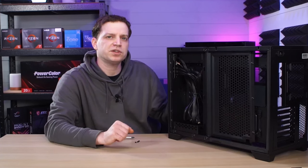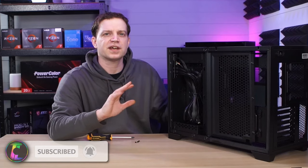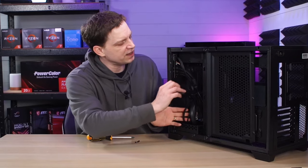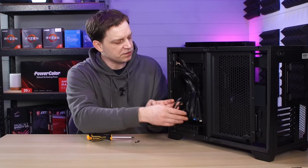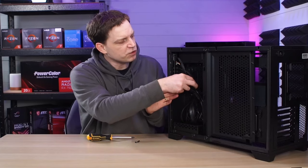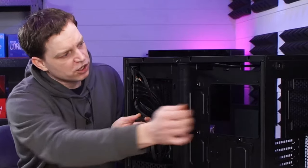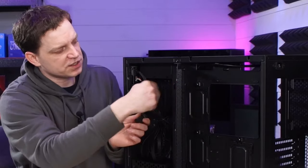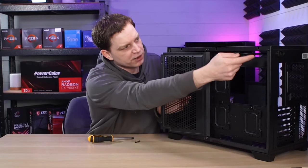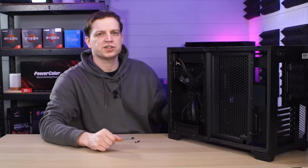We're not building in this case yet but we are going to be doing it in a future video, so make sure you subscribe if you want to see that. When it comes to the cables provided, we've got everything from the front IO — USB 3, all the front panel connections, HD audio — and then we've also got the extra extension for the power supply, which runs from the back across the case and into the PSU. You could reroute that cable on the inside and come down the back so you don't see it through the front.